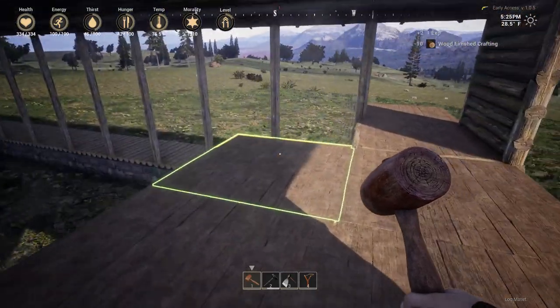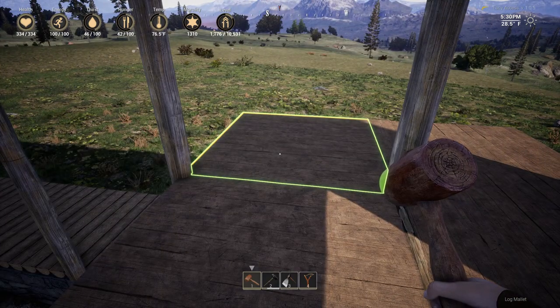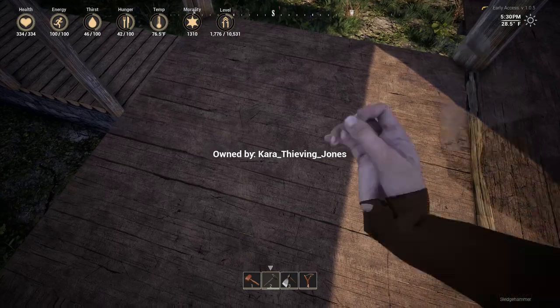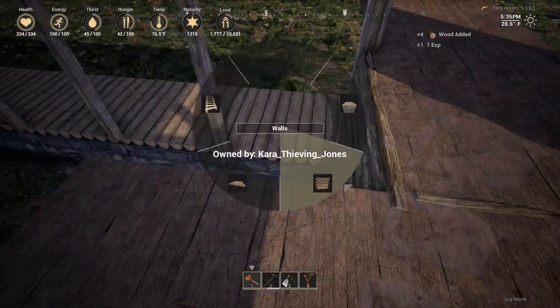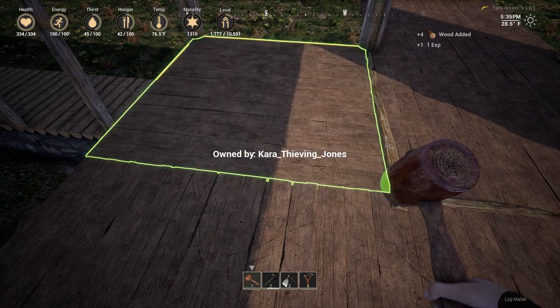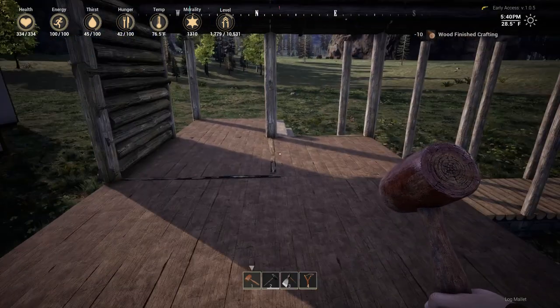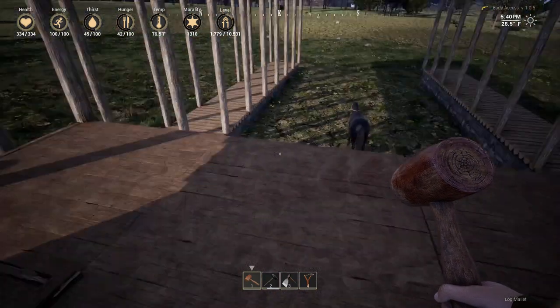Actually, I can put the saddle-making station up here instead of having it clog up my house. I think that would work out pretty well. So that's a pretty good size — I think I can fit the saddle station up here, maybe a box or two.